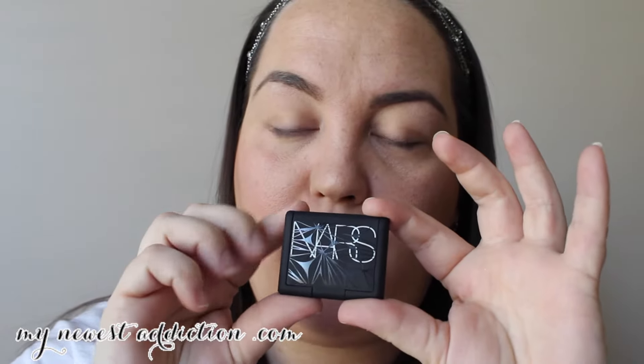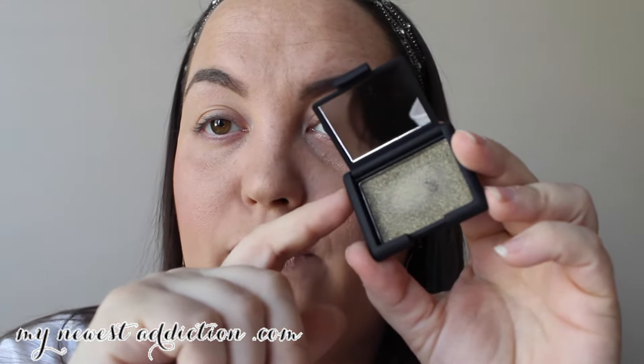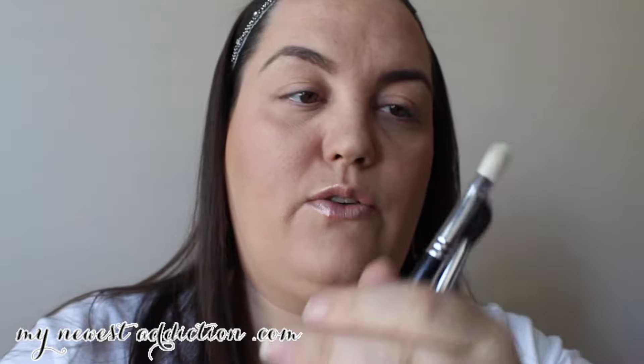I'm going to use a NARS Cosmetics eyeshadow that just came out — Gabon, I think that's how I say it. It's like a black and green with some gold flecks in it. The base is really like a flat, darkened black and green, but the shimmer gives it dimension, so this one eyeshadow can look like a lot of different textures based on the brushes you use.